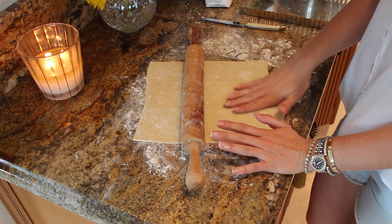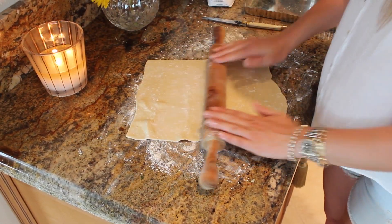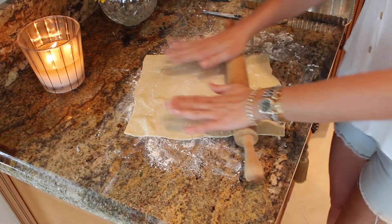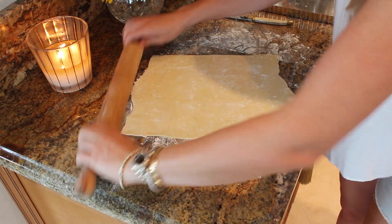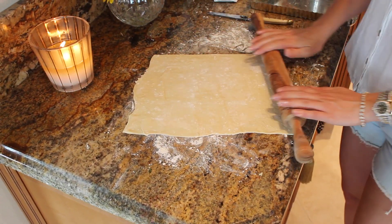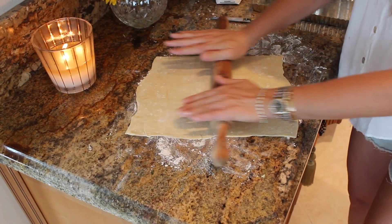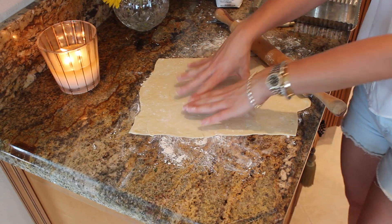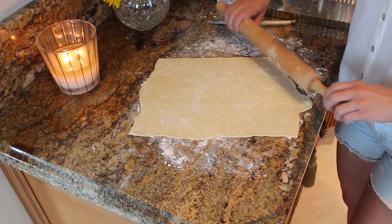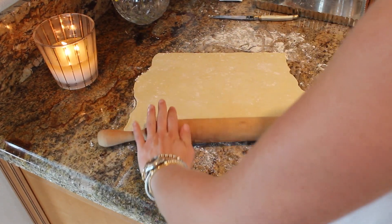I went ahead and floured our surface here and I have one sheet of puff pastry. I like to leave it in the refrigerator and let it come to room temperature. I'm just going to roll it out to fit our tart pan. Now if you don't have a tart pan, you can totally just do a free-form — just put it all on the bottom and kind of fold it over the sides. That would be delicious too.